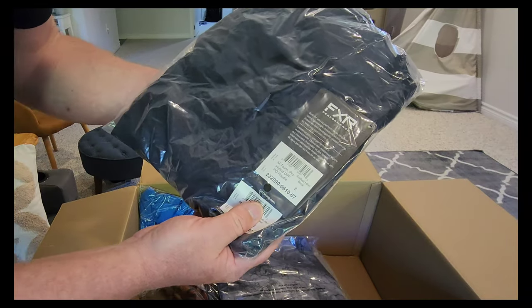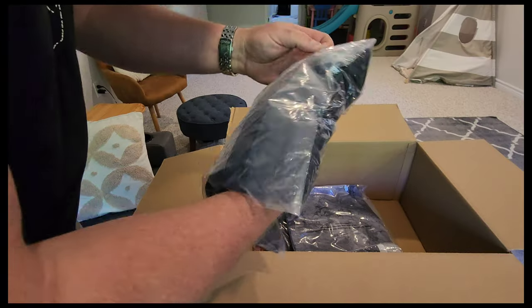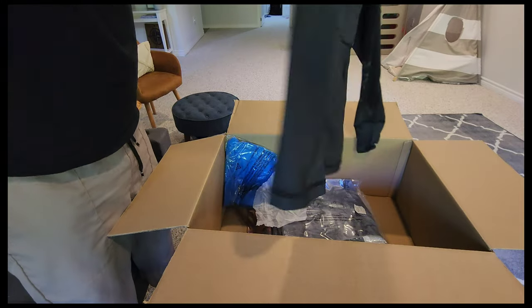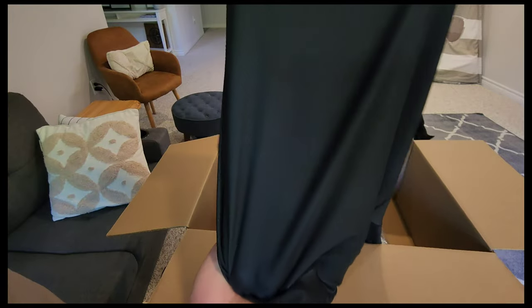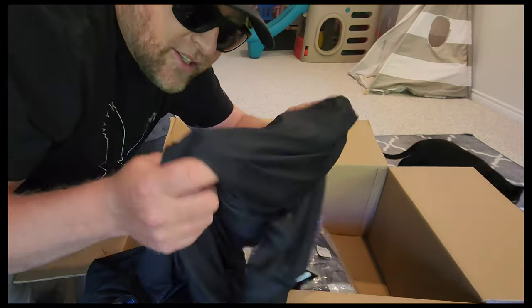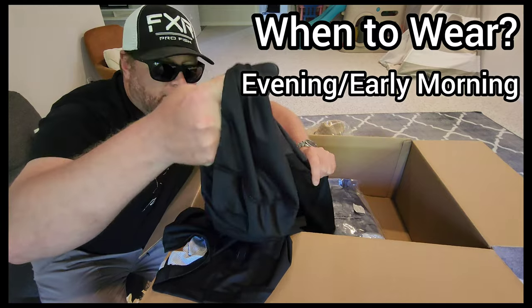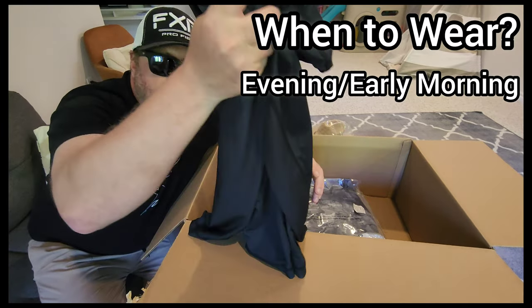This is the Pro Hybrid UPF hoodie — it's a UPF shirt with a face shield. In the back there's mesh — if I hold this up to the light you can see through it. That mesh makes it extremely breathable so you're not gonna overheat. This is good for an evening when the sun isn't really bright.